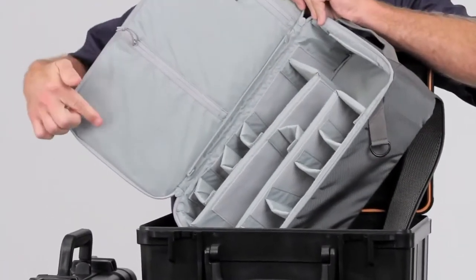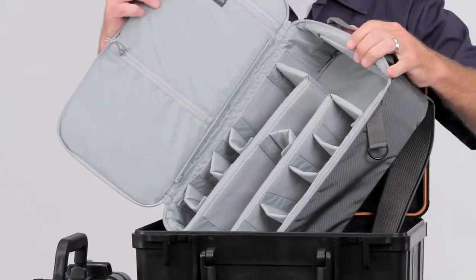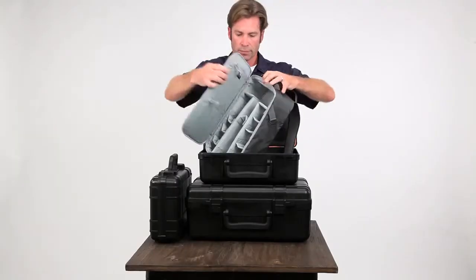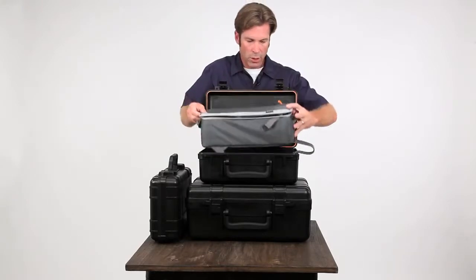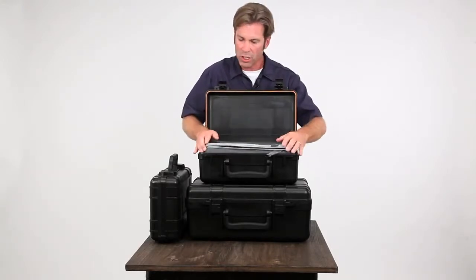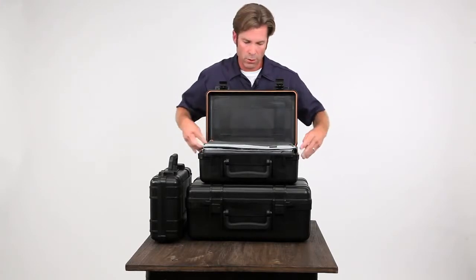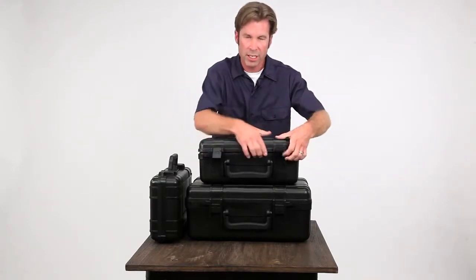You've got two organization pockets on the door, and the fully customized Lowepro standard protection inside. When you close these and put them back in, make sure that all of the different attachments and zippers are clear of that silicone o-ring to provide the protection that you need.